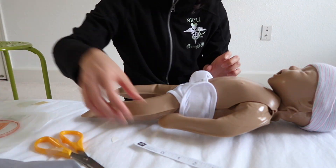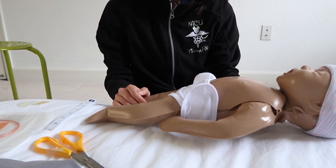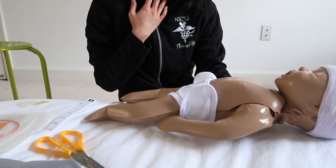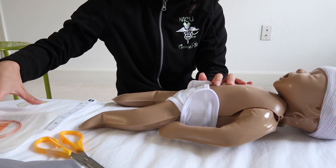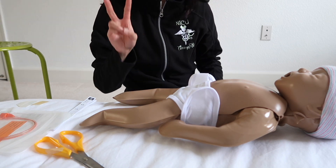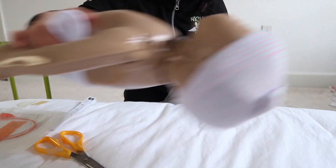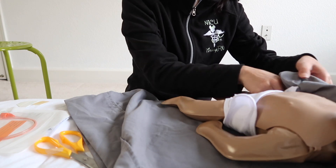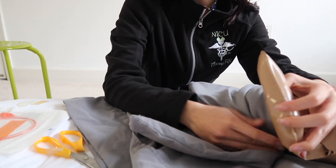For lubrication, I typically like to use sterile water rather than lubricant gel — lubricant is very thick and can clog the back of the baby's throat and is very uncomfortable. I'll dip the end of my OG in some sterile water to get it wet, which helps it slide in easier. First things first: always make sure to swaddle your baby because your baby is going to fight you. Keep the arms tight so they cannot fight you during insertion.